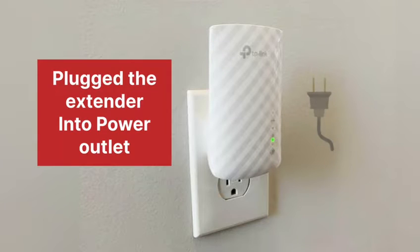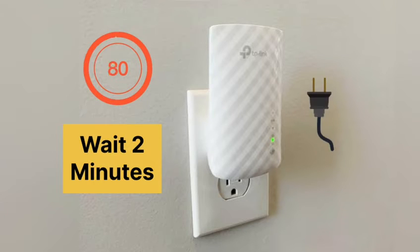First, plug the extender into a power outlet and wait for at least two minutes until its power LED gets stable.